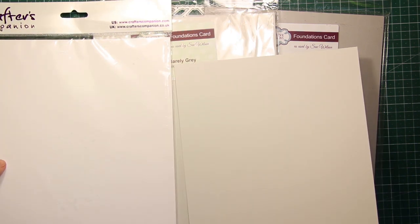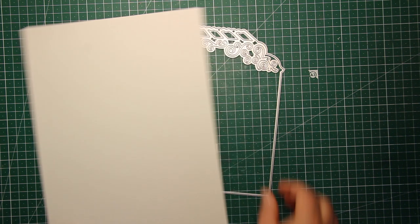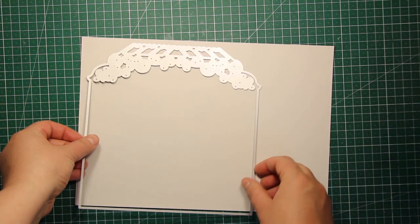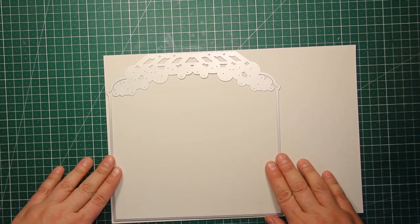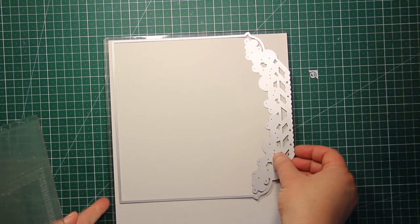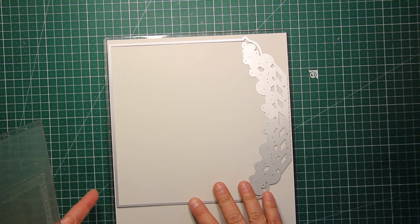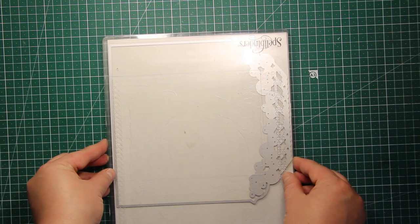To begin with I'm going to die cut the largest panel out of the light gray color, and this is how it fits onto the A4 sheet of cardstock. I'm using my platinum die cutting machine. The plates are 8 and a half inches wide so I'm building up the die cutting sandwich and sending it through the machine.